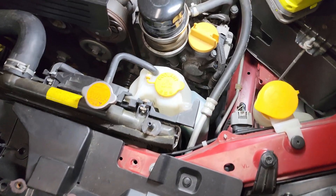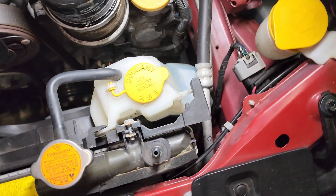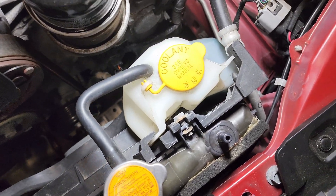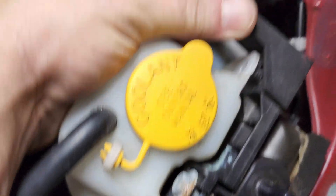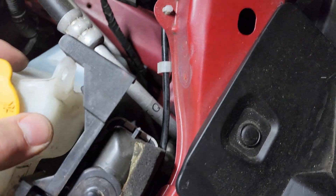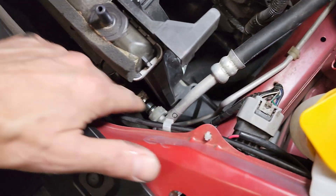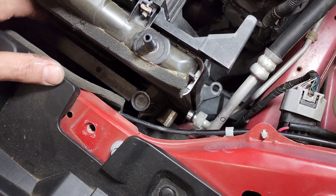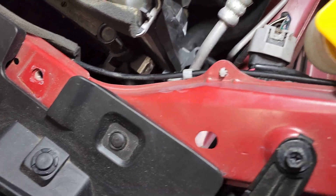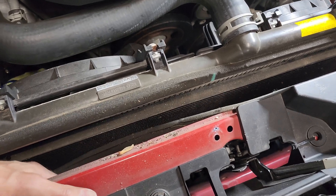I'm going to remove the reservoir tank. It was as simple as bending this tab towards the driver's side of the car and it pops out. Now I have the room I need to disconnect that line. I got the upper AC line condenser disconnected, and now we can see the condenser is ready to come out. We're going to push the radiator back and slide that condenser up.